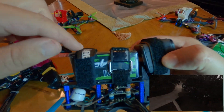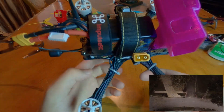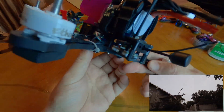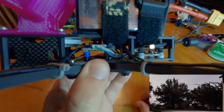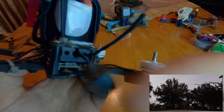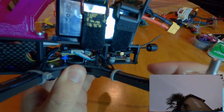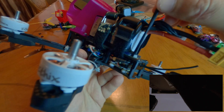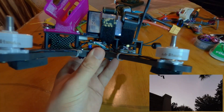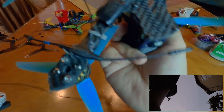For batteries I'm using Ovonics and the Thunder Power 1100. The Ovonic 1000s are on there but I don't really like that battery - it just looks cool. The VTX is the Rush Tank Mini - 800 milliwatt 20x20 - stacks nicely above the flight controller. For the antenna I'm running the DJI antenna, which is the lightest and best in the game - I've tried all the antennas and this is my favorite. I also have the R9MM receiver in there with the Immortal L antenna, which I borrowed from Steel.